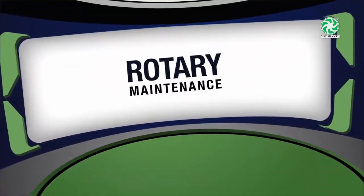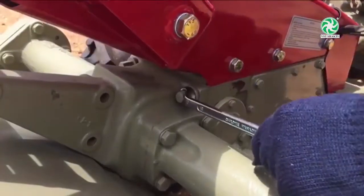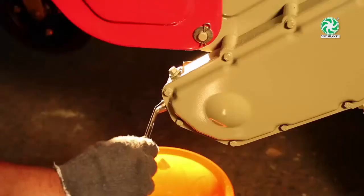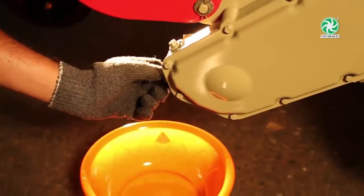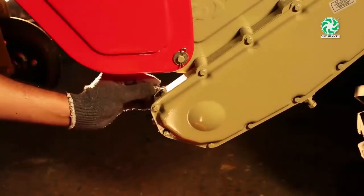Rotary Maintenance — Rotary Mounting Bolt: Tighten the rotary mounting bolt every day. Rotary Chain Case Oil Level and Changing Period: Check the rotary chain case oil level daily. The capacity is half a litre and must be changed in the first 50 hours and then after every 150 hours with recommended genuine oil.